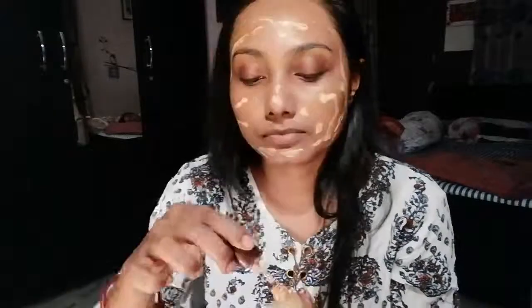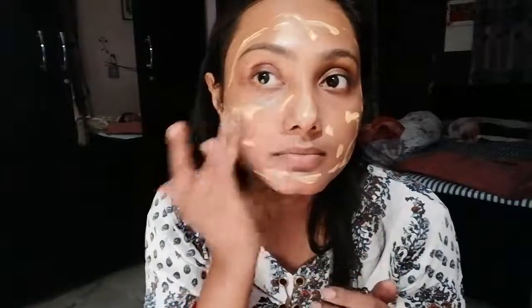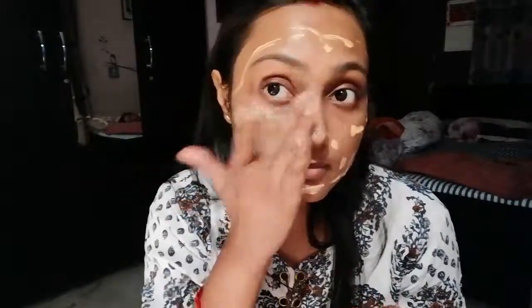After that, I will apply Blue Heaven's signature foundation. This is a small pack and the price is only Rs. 25. I will blend it with my hands — like I said, I will not use any brush today. I will blend it with my hands.